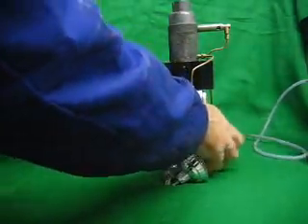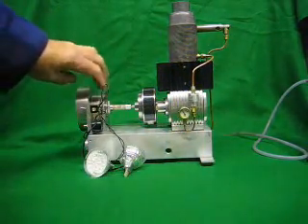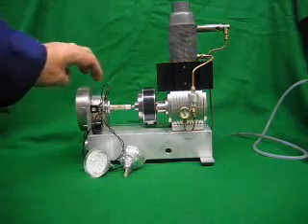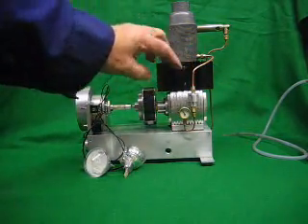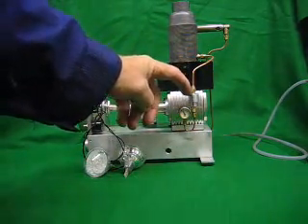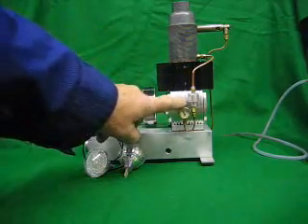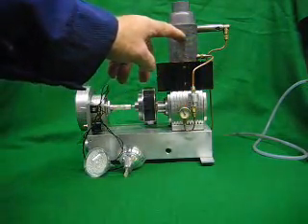Here we have a generator which was in its former life a capstan motor from a video recorder, which I've modified. This little gadget here, you might wonder what it is — that's a snifting valve. That is to ensure that the pressure at the top of the piston is always greater than the pressure in the crankcase, and that stops the oil from migrating up into the hot end.